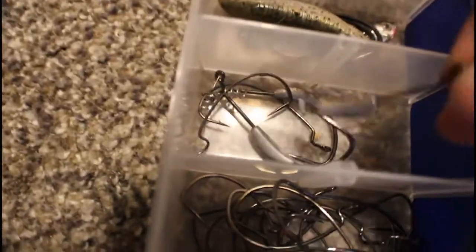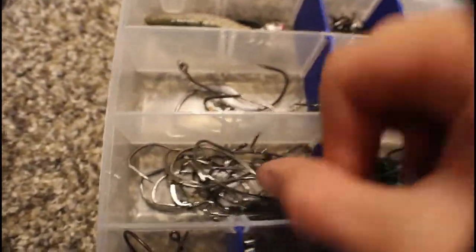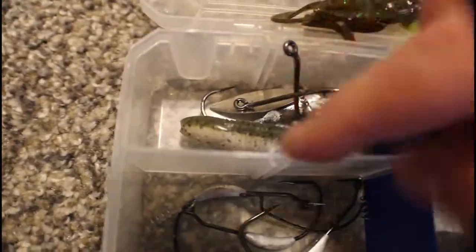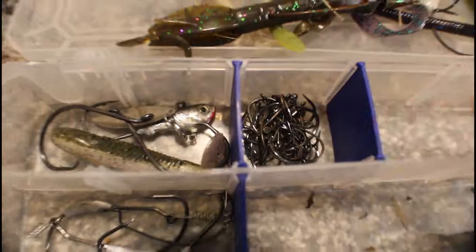Here we have a Christie Cutter by Zoom on the pre-rigged head and then a weightless Senko. Down here we have swim bait hooks, extra wide gap hooks, circle hooks for catfish, and then tons of different sizes of drop shot hooks.